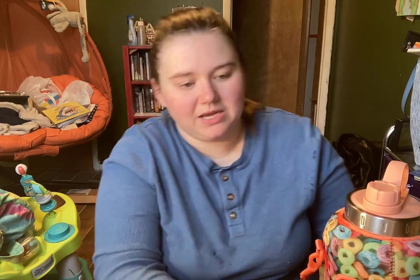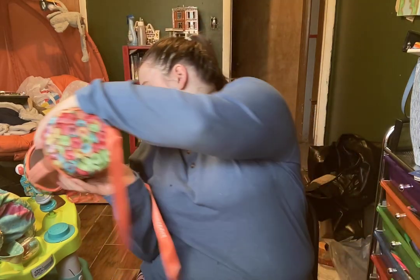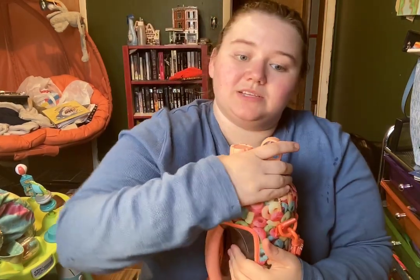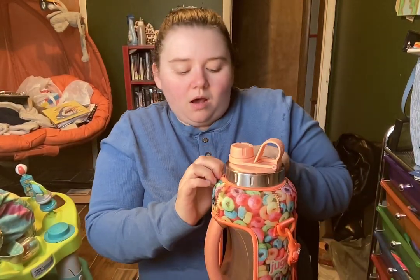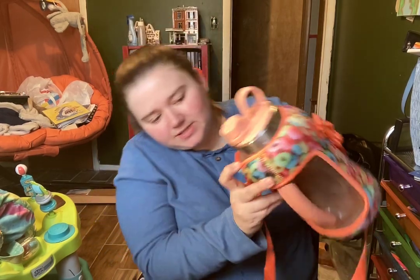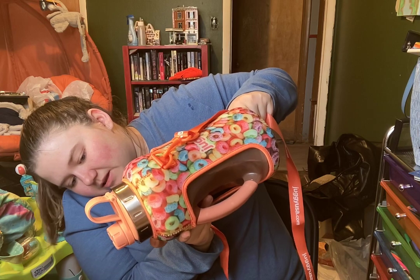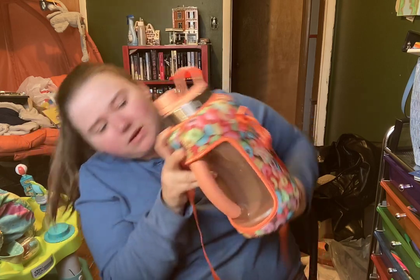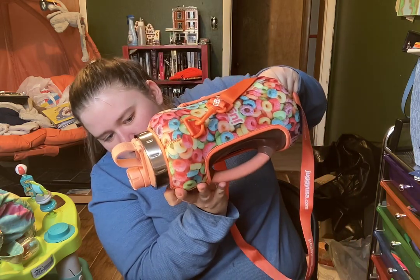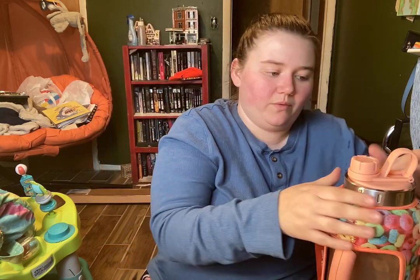Actually, it has been leaking — wait, I lied. I never had it leak before. What the heck? Oh, I don't have it screwed on. That's on me. It was leaking from here, but it seems to be okay now. I think I just didn't have it screwed on all the way.